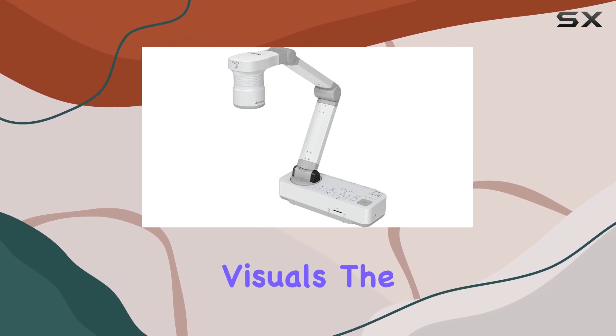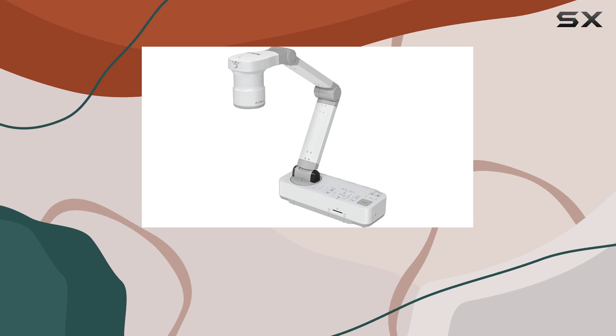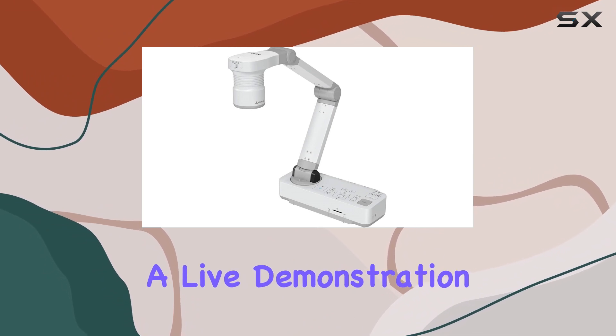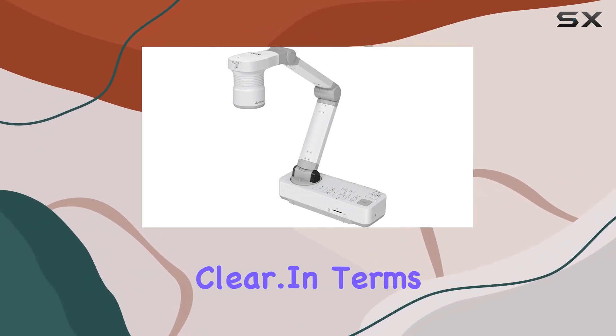But it's not just about visuals. The DC21 also features a built-in microphone, allowing you to capture audio alongside your video feed. Whether you're narrating a presentation or conducting a live demonstration, you can be sure that your audience hears every word loud and clear.